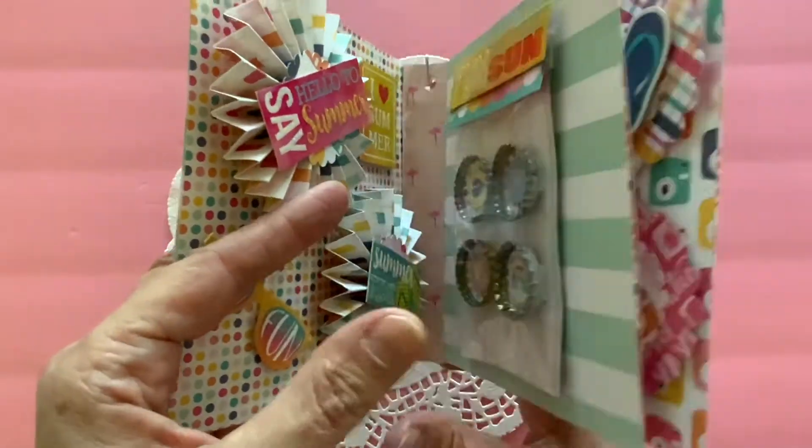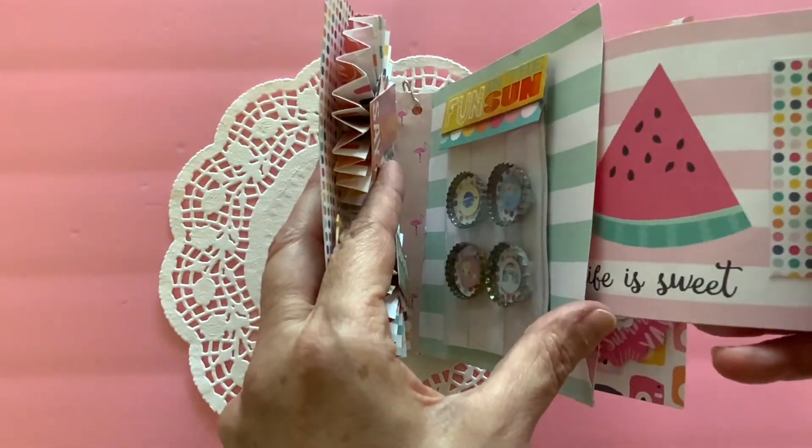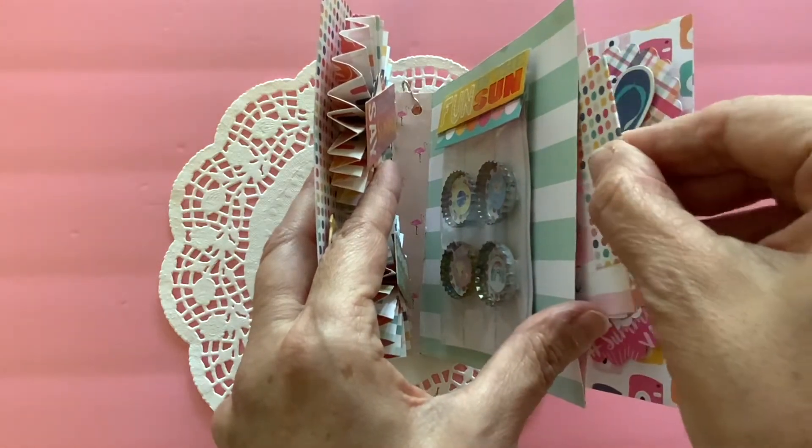Moving on, there is a slot in here which I have just put a little card, Life is Sweet, and made a little tab on there.